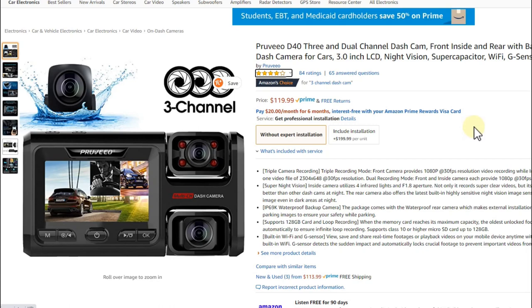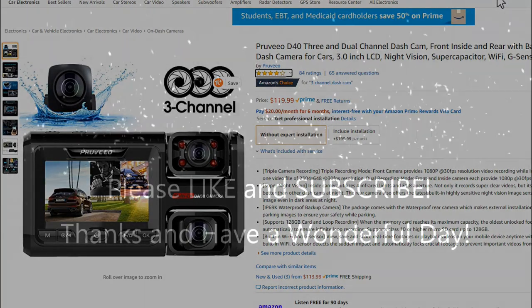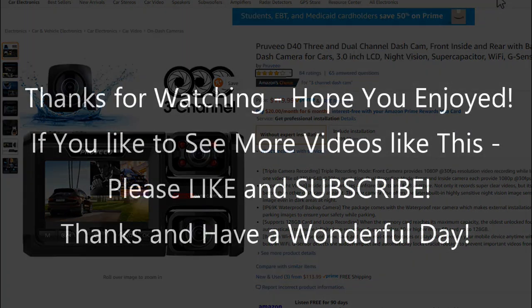Links to all three products are in the description so you can decide which one to check out and order from Amazon. I hope this video has been helpful. If you have questions or comments, write them in the comment section below. If you liked the video, give it a thumbs up and subscribe. Thanks for watching and see you next time.